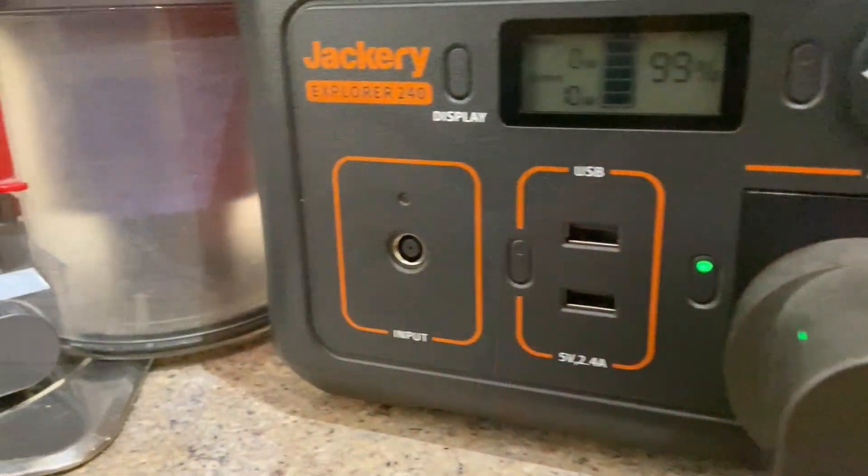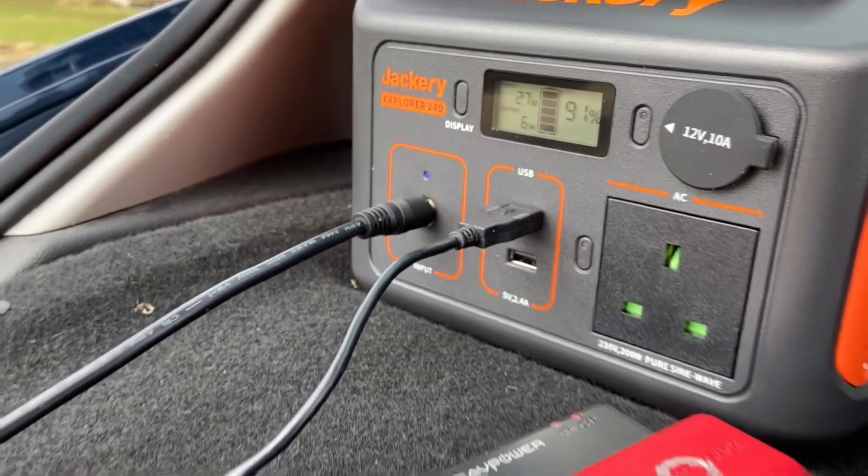Away from the marketing booklet, in the real world, here's what I've used it for on a single charge this week: it's powered the hair clippers twice for my hair and my wife's, it's charged our Dyson vacuum three times, and it's been a great help charging my iPad, phone, and camera kit while I've been working away.